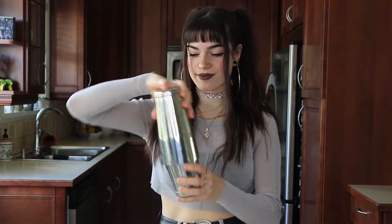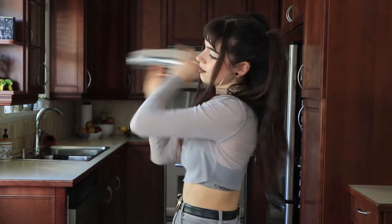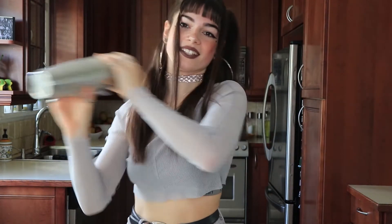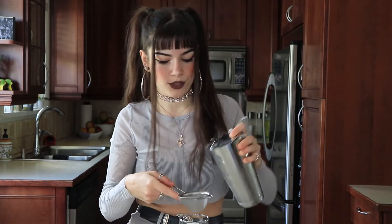Then we're just going to throw some ice in here and give it a quick shake. And then we're just going to strain this into our glass. The glass we're using today is a Collins glass or a tall highball glass — this is kind of somewhere in between. I would just suggest something that's about 14 ounces, but you can use whatever you want. Now that we've got our ice in the glass, we're going to double strain this in so none of the strawberry gets into the drink.